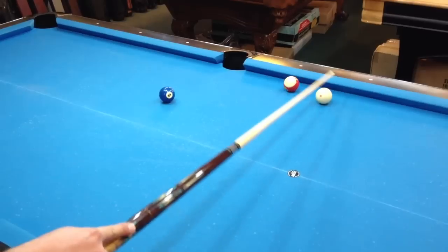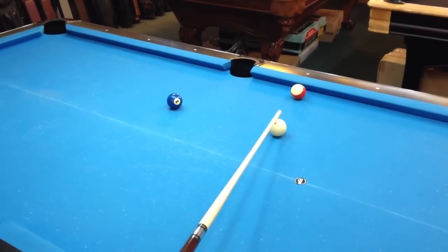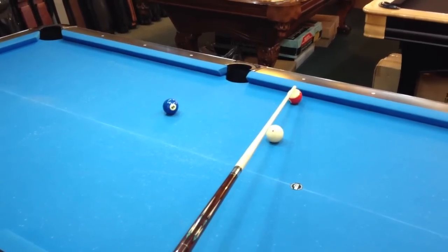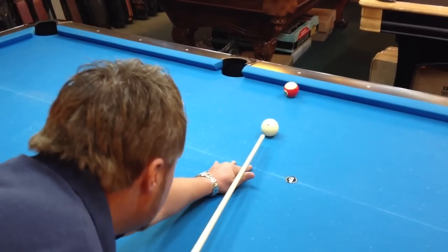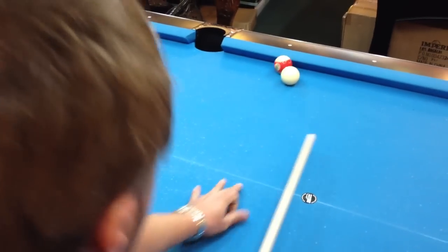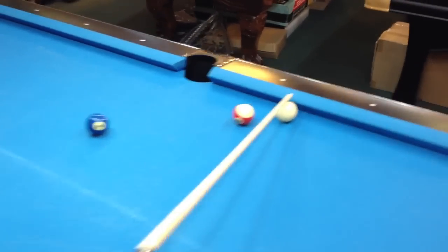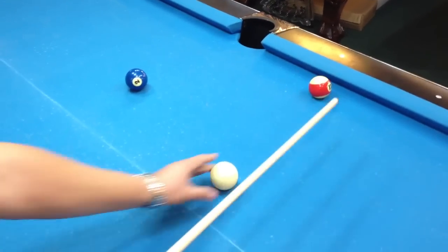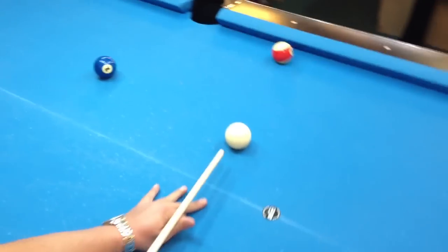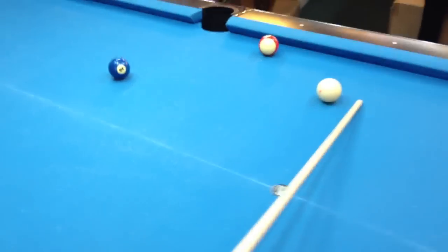The right way of doing this shot, so you can pretty much execute it almost every time, is to hit the ball much more full. Almost straight on, just a little bit of an angle. I'm still going to hit it soft, and it's so much more simpler to block your opponent. When I hit the edge of the ball, the cue ball generates way too much speed, even though I'm hitting it soft. You can see it take off.